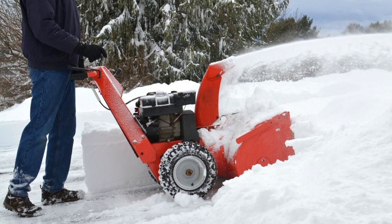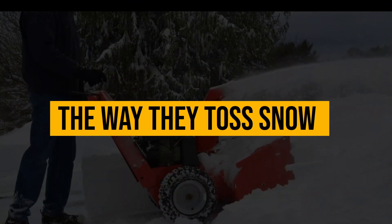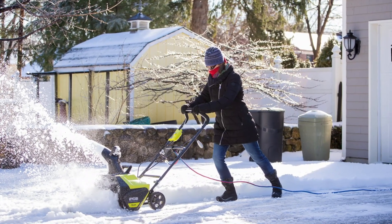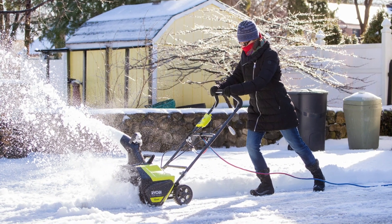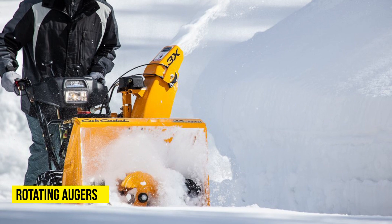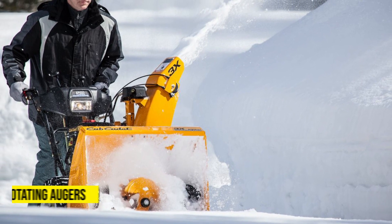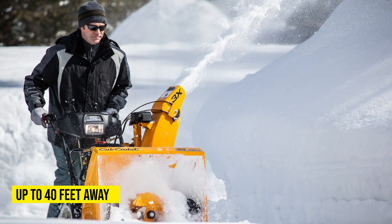The main difference between electric snow shovels and snow blowers is in the way that they toss aside the snow. Snow blowers are unlike what their name suggests — they don't blow away the snow by the use of high-pressure air as the name might imply. Instead, they have rotating augers that scoop up the snow to an impeller. The impeller then discharges the snow to one side, usually up to 40 feet away.